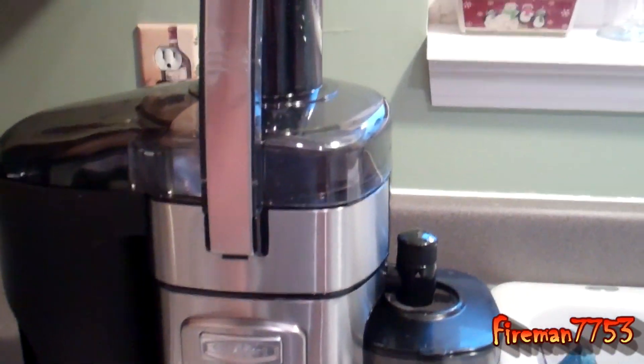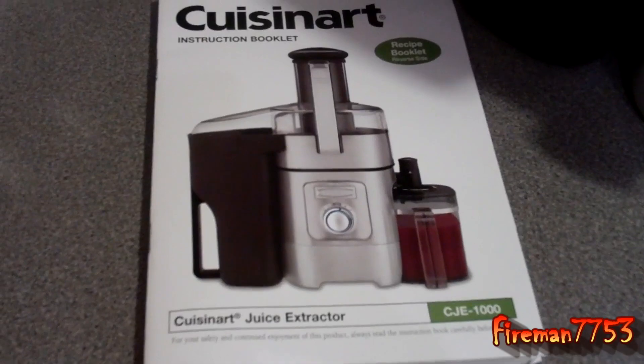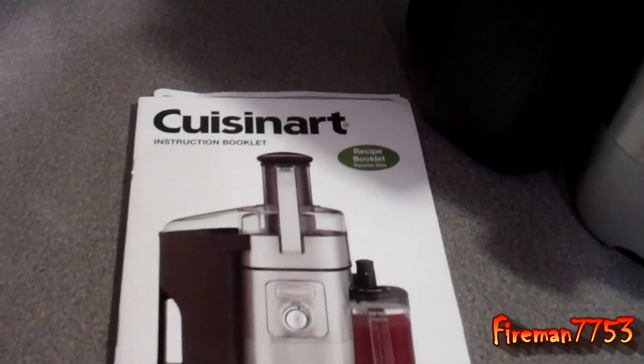I bought the Cuisinart — here's the manual on it — it's the Cuisinart CJE1000. I bought ours from JCPenney; I think it was on sale for $150.